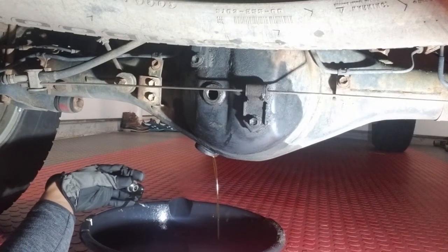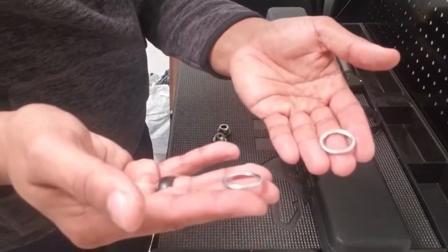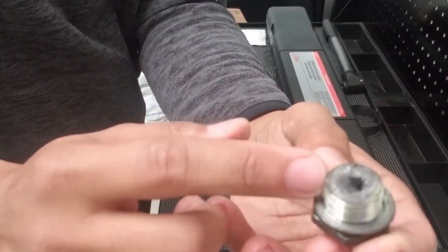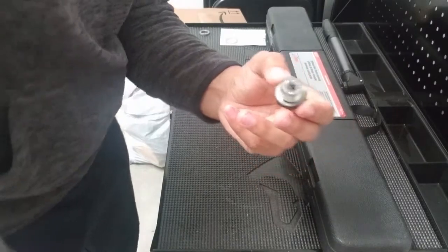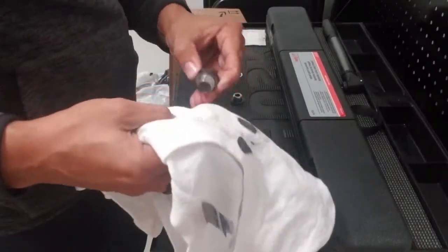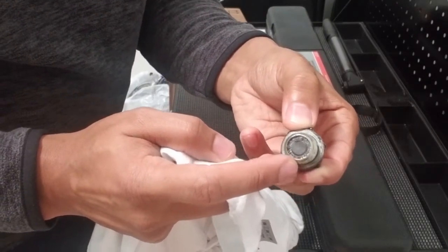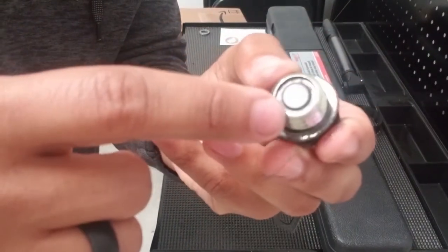I'll go ahead and let that drain for about two to three minutes. I wanted to give you a closer view of the drain and fill plugs. These are the fresh washers — I'll put these to the side for now. Fill plug — nothing special about that. But here is your drain plug. As you can see, there is a magnet on the end of this, and it does collect metal shavings. There are metal shavings on here. What you want to do is just clean that off. You can see that's the metal shavings — clear it out of the groove. There's a little groove in there so you've got to kind of dig in there to get it all out. I've gotten it pretty clean — all the metal shavings have been removed from inside the groove.